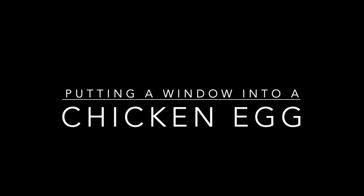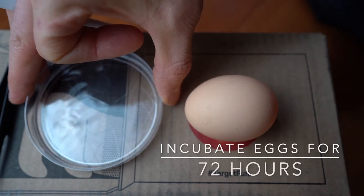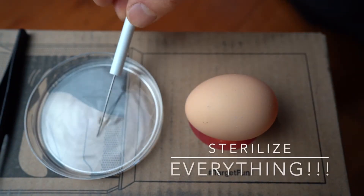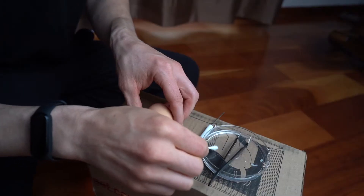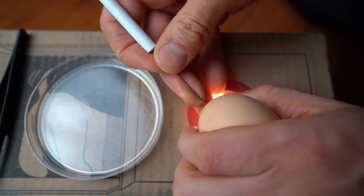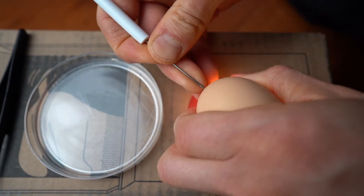Today we are going to put a window into a chicken egg. I'm getting eggs that are 72 hours old and then I'm going to sterilize everything. The liquid I have here is just rubbing alcohol and I put everything in that. Now I'm going to sterilize the back end of this egg where the little air sac is.